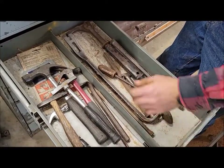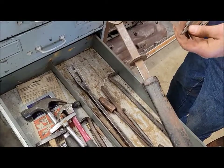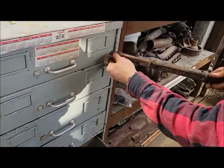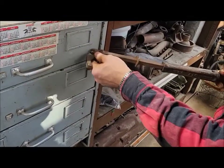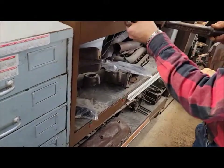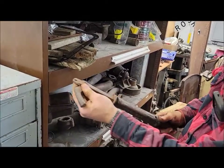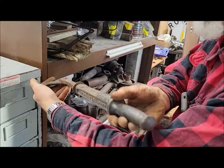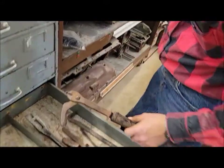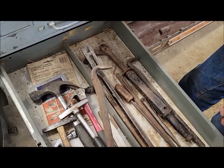We've got pry bars and nail pullers. A lot of guys don't know what those are — say you've got a nail stuck in the wall and you can't grab it with a hammer, you hammer it onto the nail head, then you pry it: it pinches the nail and then you've got this to pry against and pull the nail out. You don't use them much anymore — a Sawzall's faster, or a cat's paw kind of does the same thing.